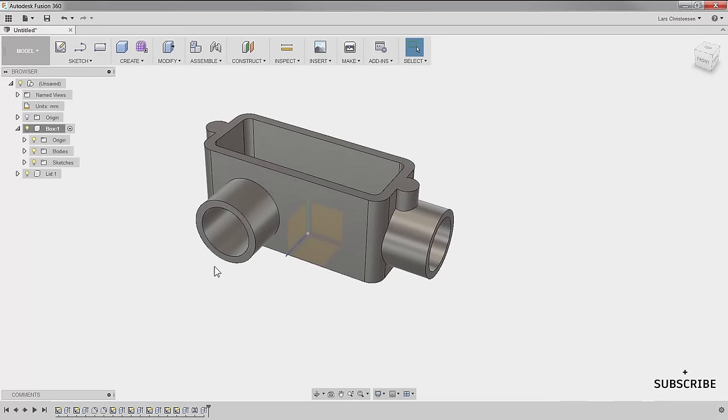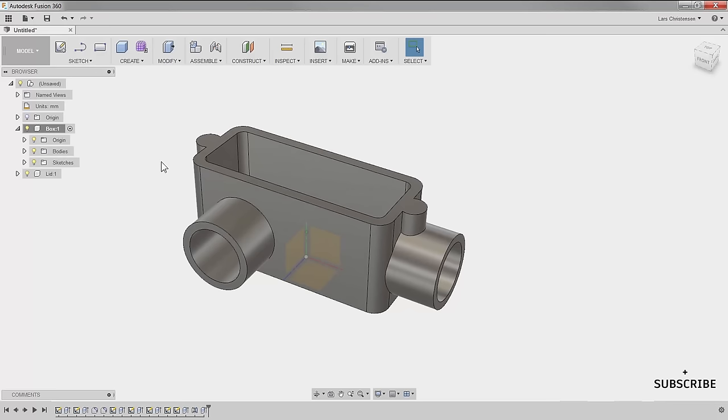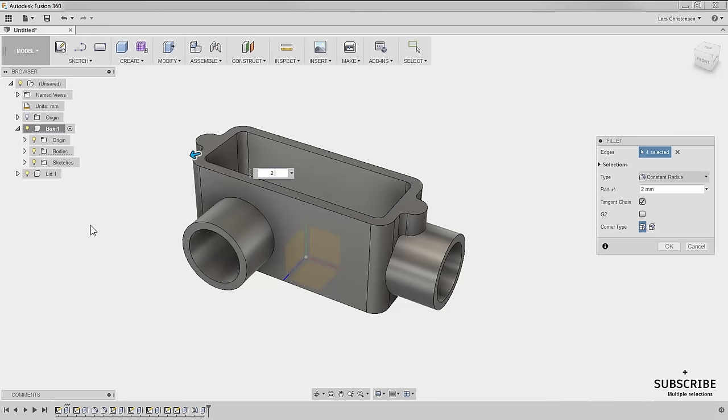Now we're ready to add a couple more things. Let's add fillets to the sides. Hit S and select the fillet command. I'll select this edge and the one on the opposite side — you don't have to turn around, you can select them right through. I'll make this one 2 millimeters.